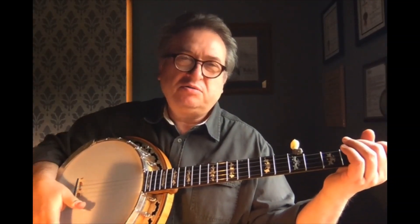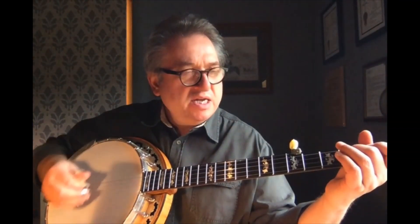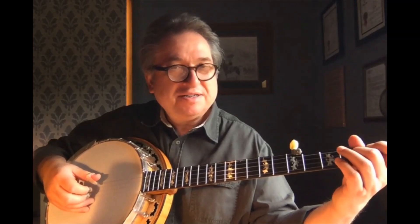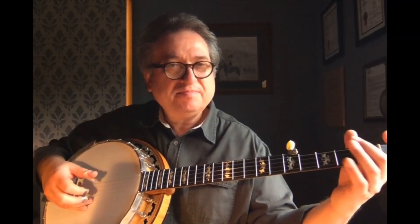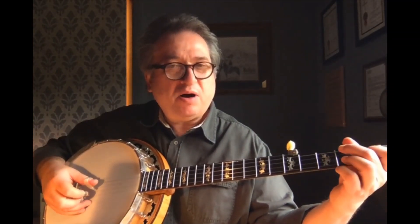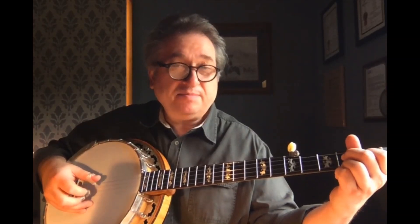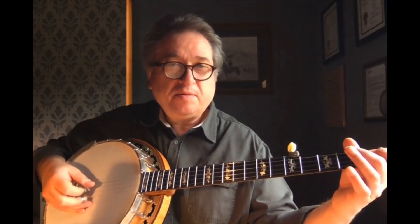The tune contains eight bars. When we have eight bars to fill, we had four before. So the first one was, the second bar is this, and the first one again, which makes three.